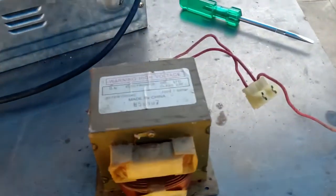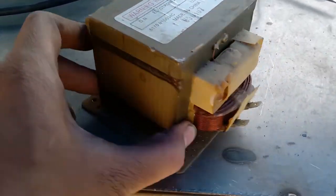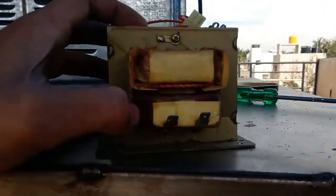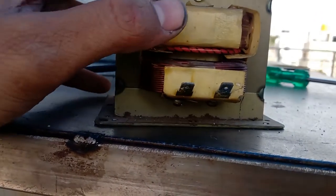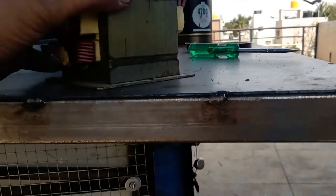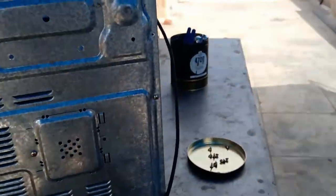This is a large transformer — a high voltage transformer. You can see there are two sets of coil. This one is the primary winding and this is the secondary winding. The primary winding is given AC voltage, and from the secondary winding we get a large current. Let me keep this aside.